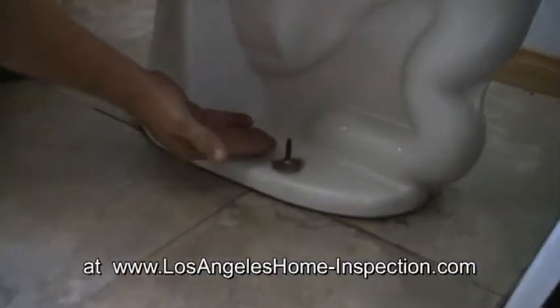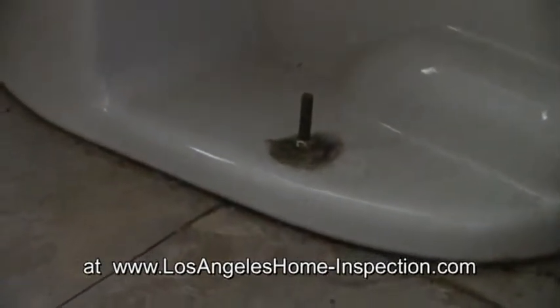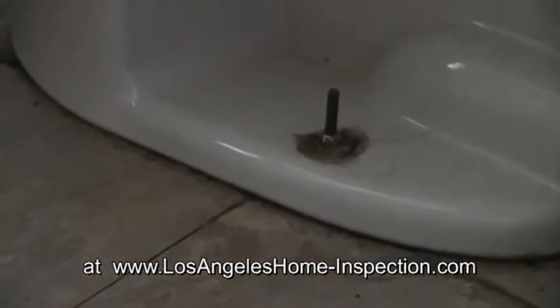These bolts should be cut flush and caps placed over those bolts to prevent small children from puncturing their foot on there. It's just a safety device.